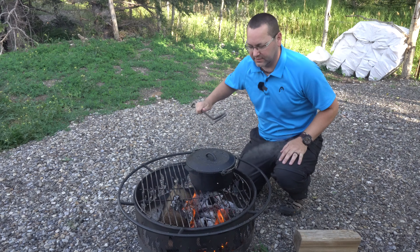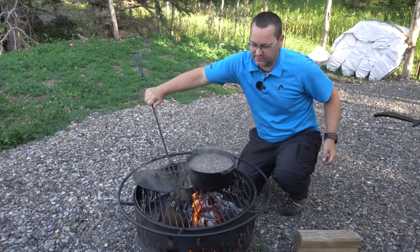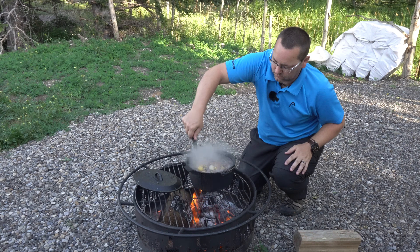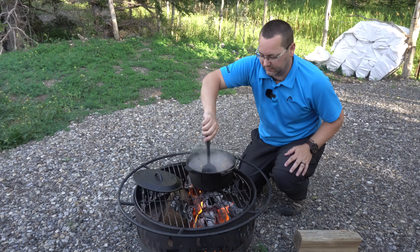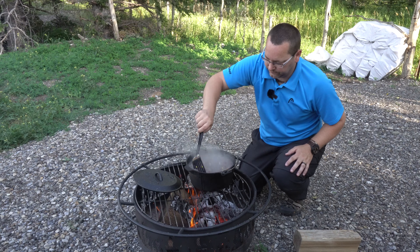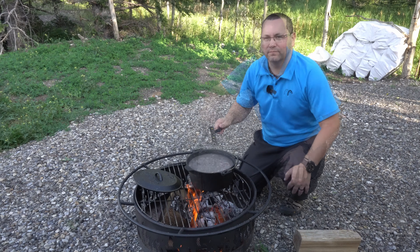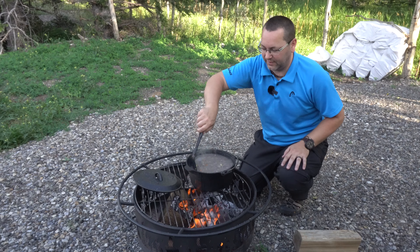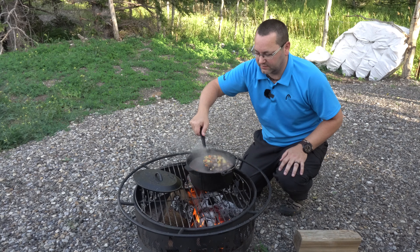It's been about another 15 minutes — let's check and see how it looks. Wow, is it ever bubbling! Give it a stir — it's all looking pretty nice. We're just going to wait for it to thicken up and reduce a little bit. You can make this at home, while camping, anywhere you have a fire or a stove. You basically just put in any ingredients you want to make a nice stew.